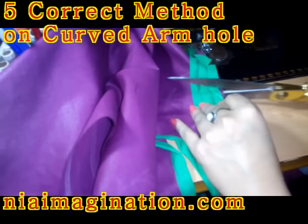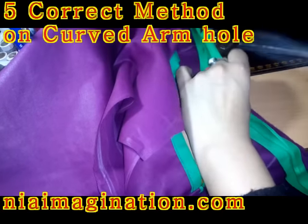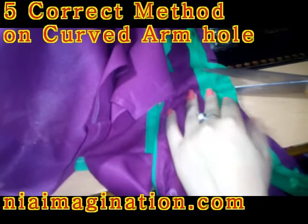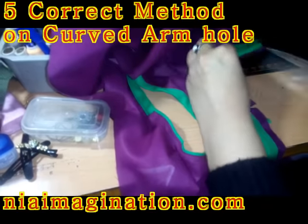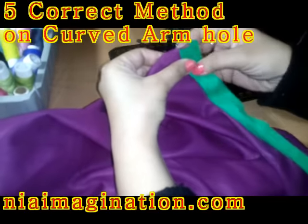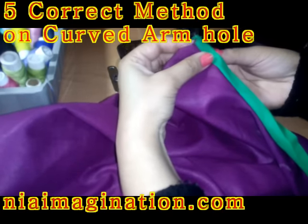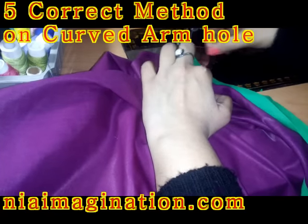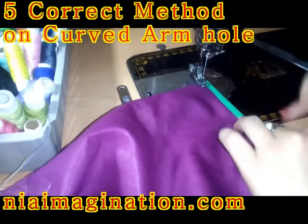Just make small cuts on all sides so that it will be easily turnable and there will be no pulling. Wherever a turn is coming, make sure you make small cuts — and make sure you do not cut the stitch. After making these small cuts, for the final step fold it like this. You can see this is double fold — fold it in this fashion and sew from the right side of the cloth.